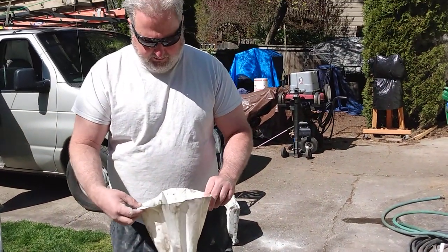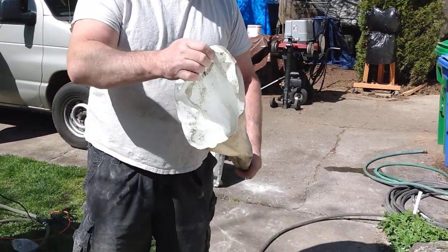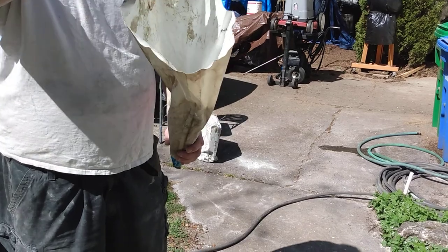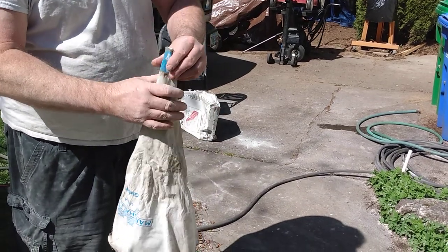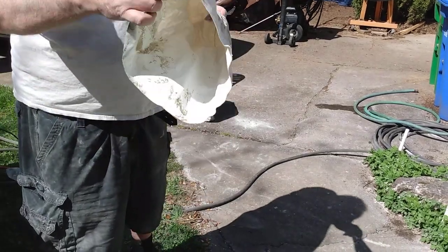I've rinsed out my bag after about three or four usages. You want it really really clean when you rinse it out. You can rinse it from here, and you can also turn it upside down when it's clogged and blow it out with your trigger sprayer — work it back and forth and get it really really clean.